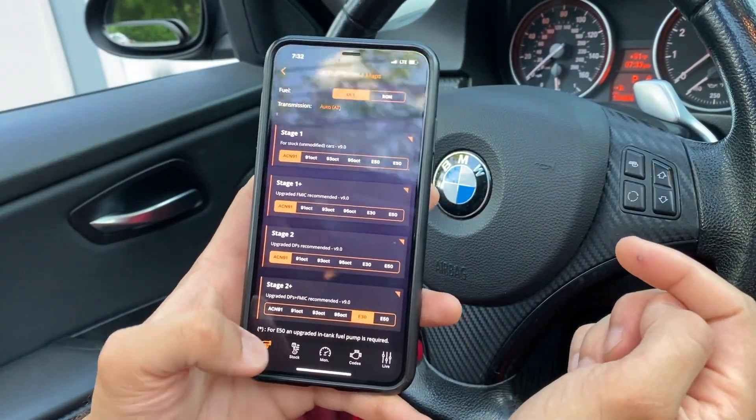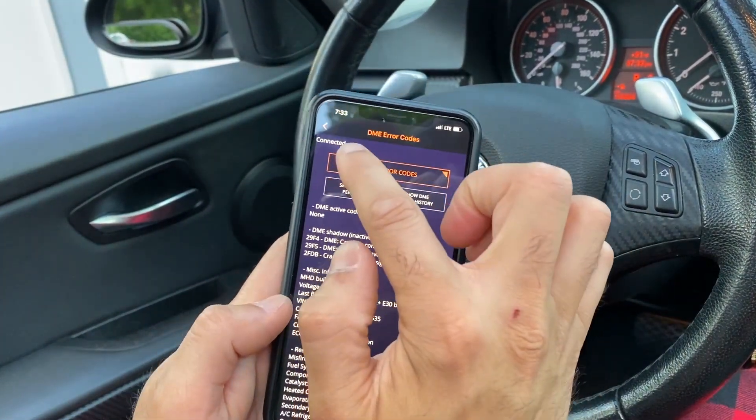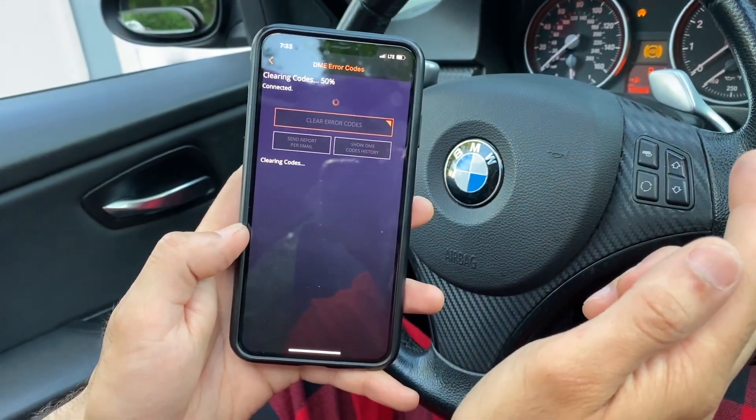You can now go back to MHD. I always like going to codes first and reading DME codes to make sure I'm connected to the DME. Got a few codes here, some shadow codes — clear those out, do whatever you want.